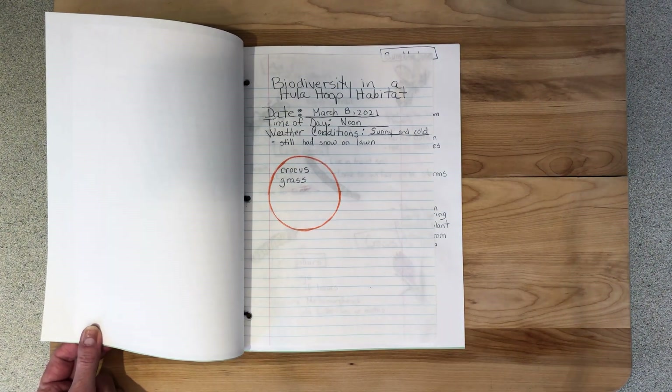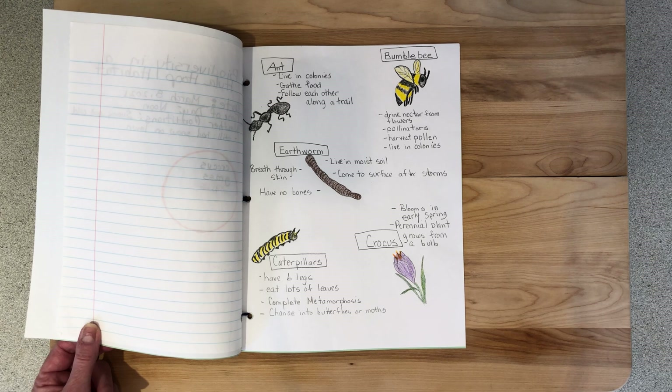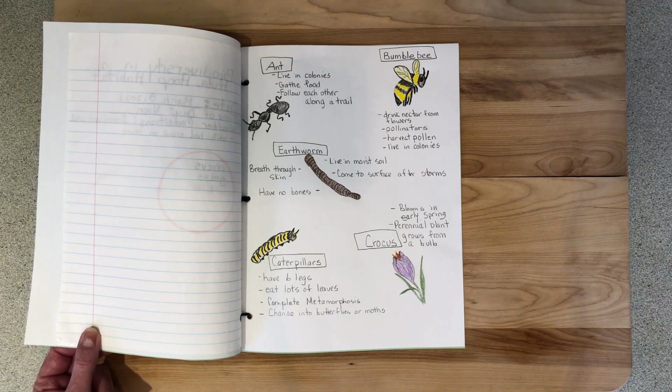Here are the observations that I made in my hula hoop habitat today. I made a sketch and recorded information about the crocus. I included other animals that I've observed in my yard throughout the year. I hope you had fun creating a Science Field Journal and learning about biodiversity. Thank you for watching Super Science with the Staten Island Museum.